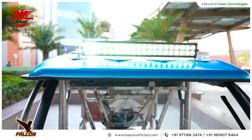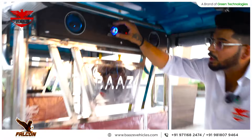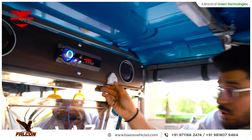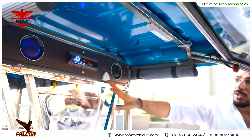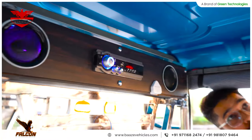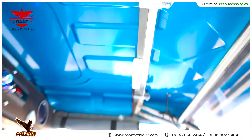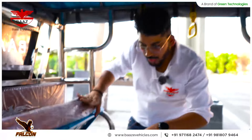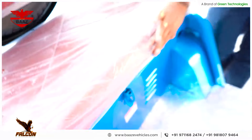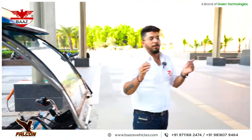Coming on to another add-on feature — we have added an FM bar with fast charging and lights. This is a fast charger with 3.1 amp power so you can charge your phone. The voice quality is good, and the cabin light used is also a branded one. The batteries come with BMS and GPS built in, so your vehicle will be protected.